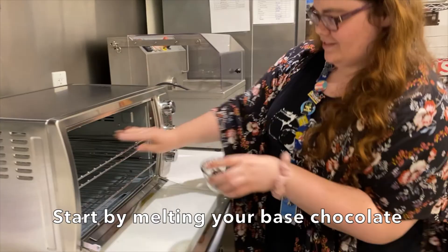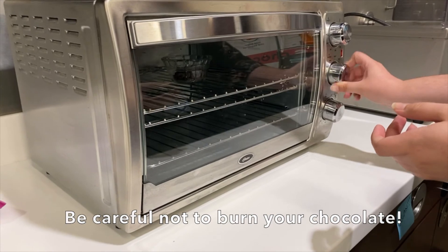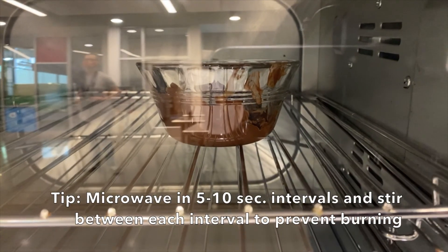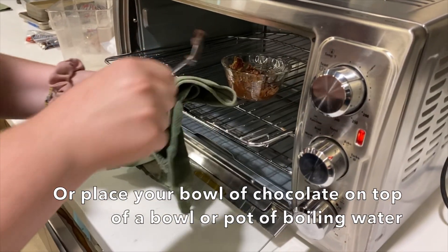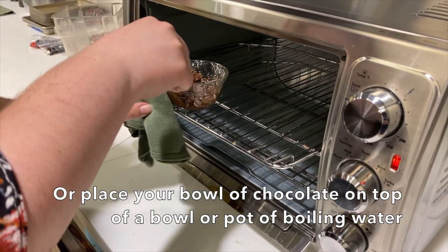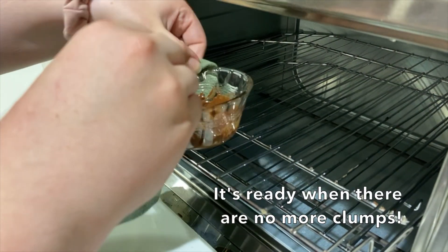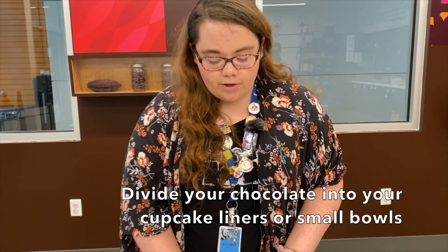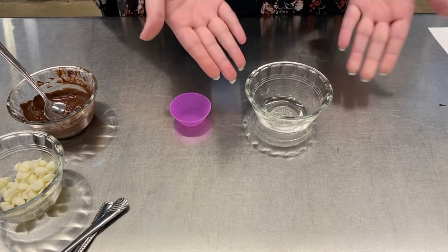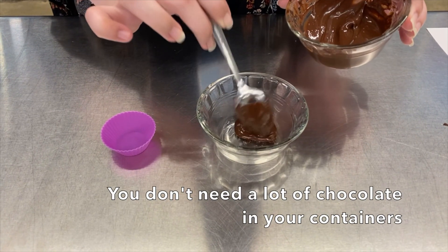To begin we need to melt our chocolate. Next step is to divide your chocolate into your bowls. If you have reusable cupcake liners this would be a great way to do this, but if you don't you could just use a bowl. So you're going to take your chocolate and just add it a little bit — you need much less than you think you do.